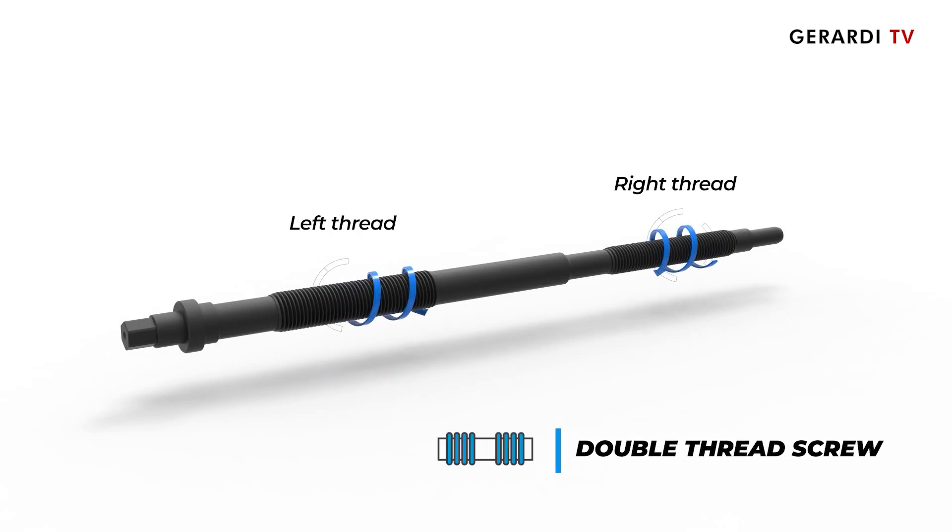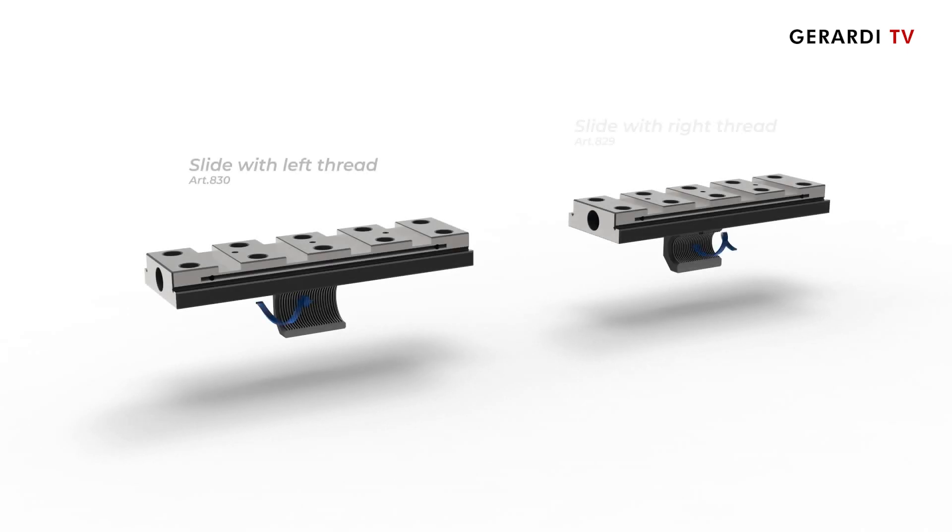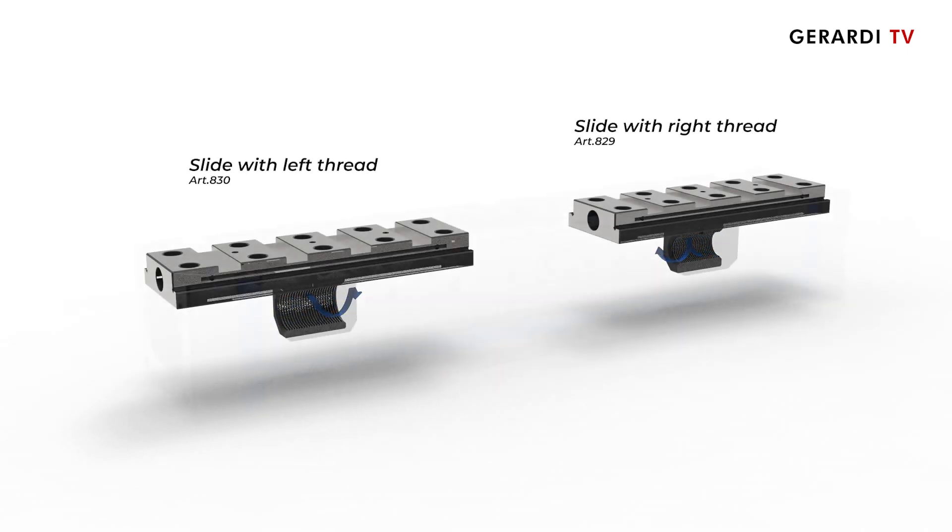The main screw has a double thread for the coupling of the slides, which are guided all along the base length, thus ensuring the highest rigidity.